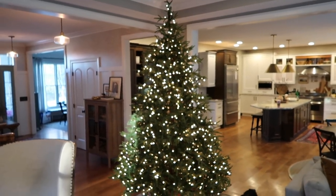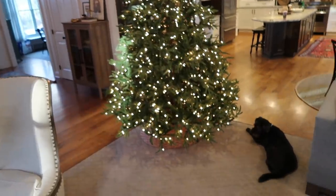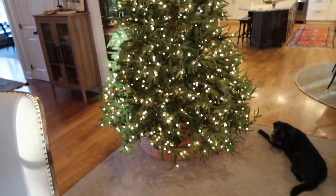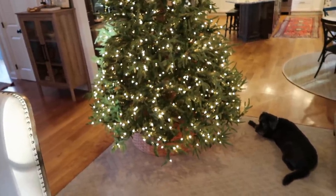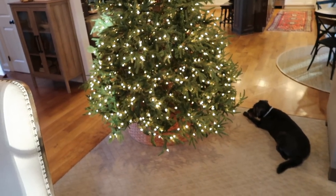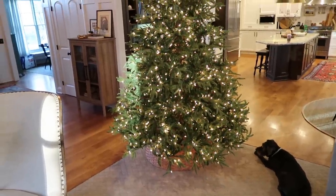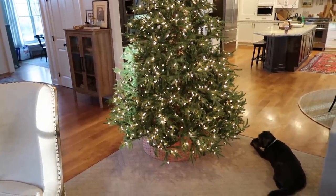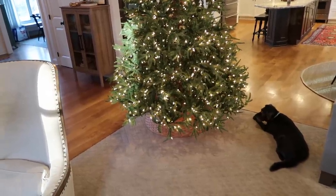This is a 10-foot Balsam Hill tree. In normal years I put extra lights on it, but this year with a more natural element I'm just leaving the pre-lit lights on. This tree is probably five to six years old. I've never once had an issue with a limb, with a light, nothing — it is amazing.